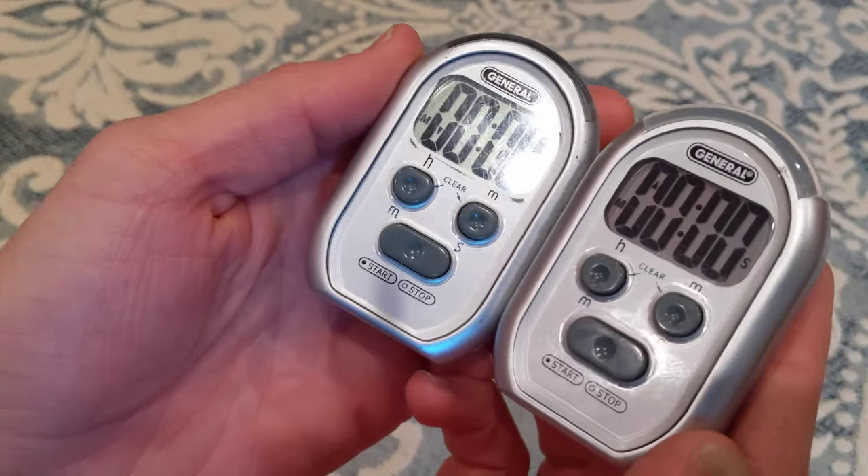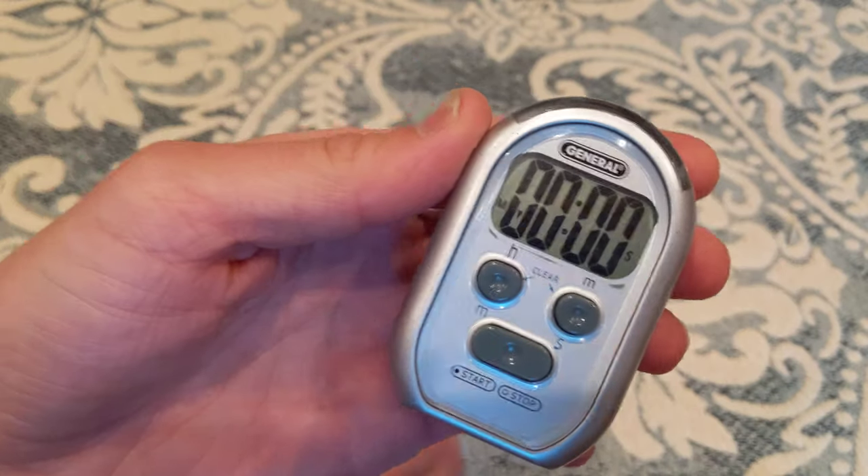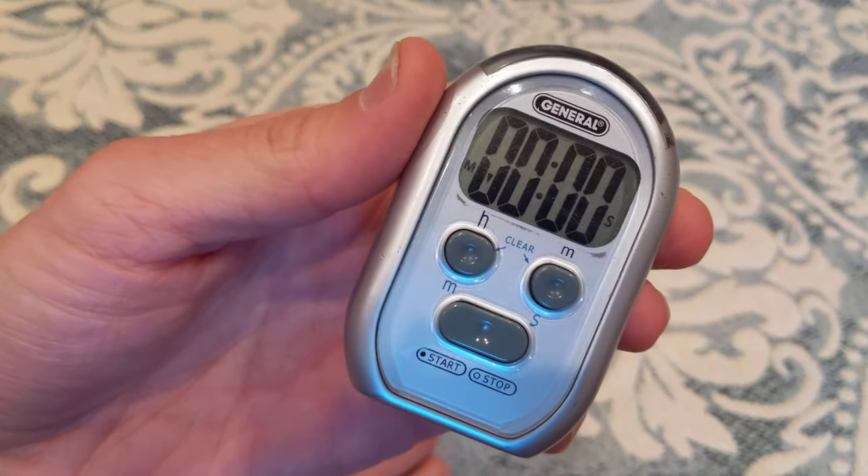This is a quick review on the General 3-in-1 timer. This is an old one I've had for about four or five years, and it still works perfectly.